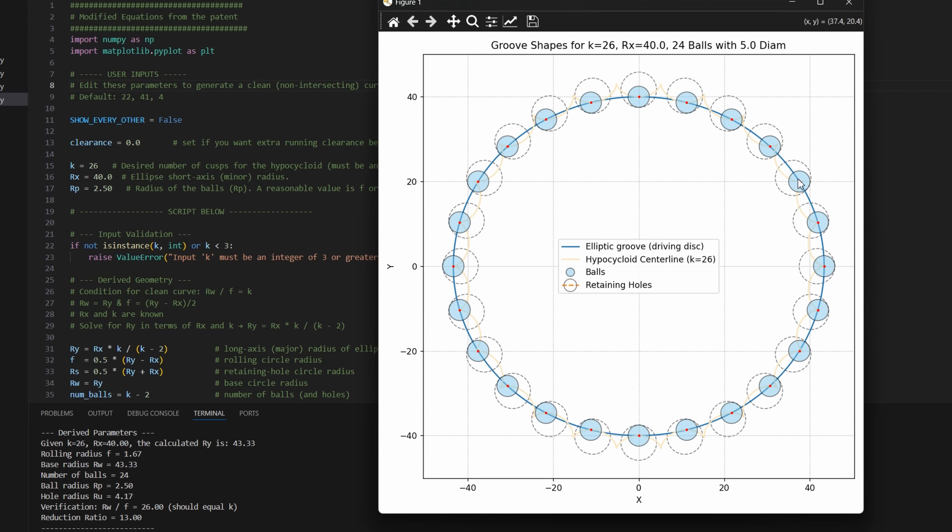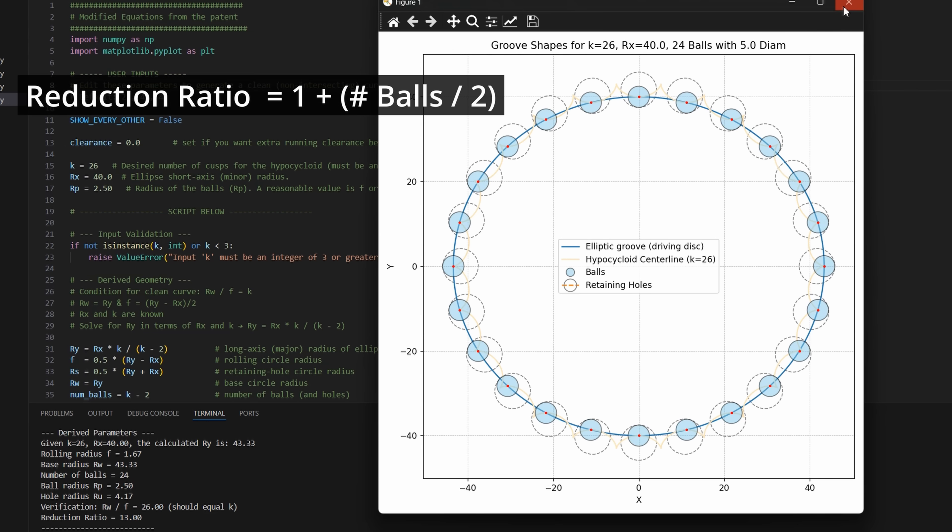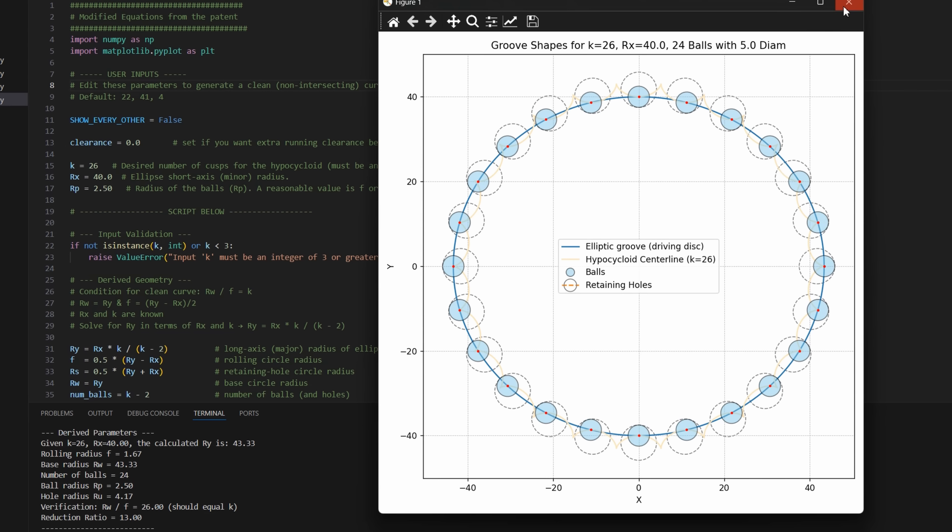The blue line is the ellipse, which is the input of the drive, and the orange is the hypocycloid curve, which is the output. The reduction ratio is given by 1 plus the number of balls divided by 2. In this example, we have 24 balls, which gives a ratio of 13. One constraint is that we need to space out the balls so that they can all fit within the perimeter of the curves.